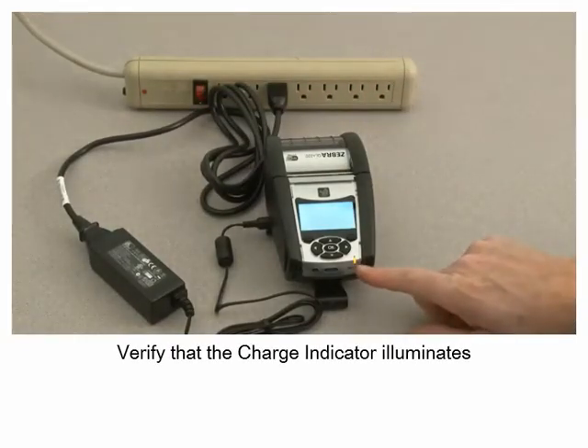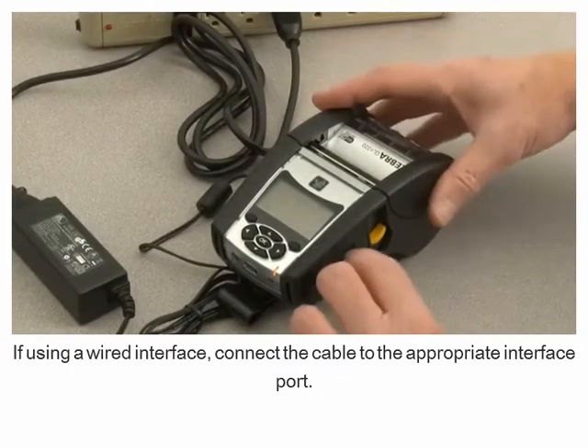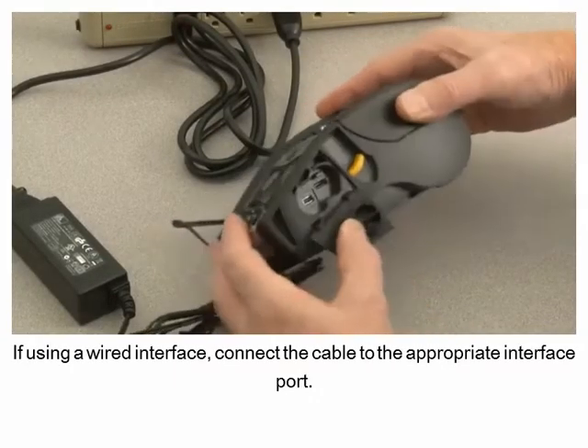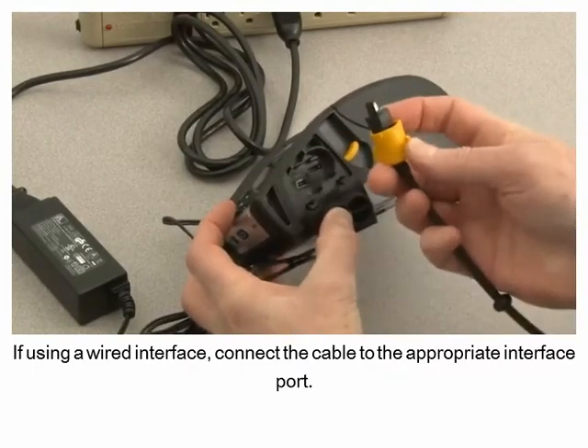Verify that the charge indicator illuminates. If using a wired interface, connect the cable to the appropriate interface port.